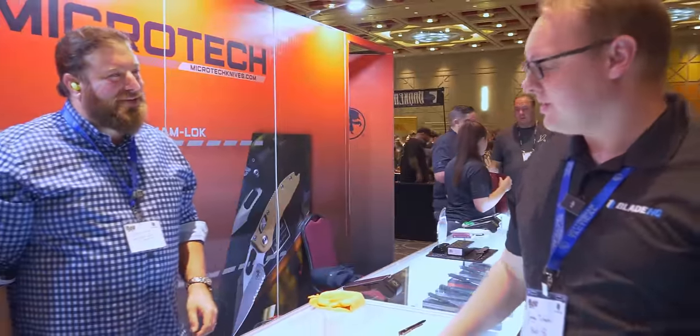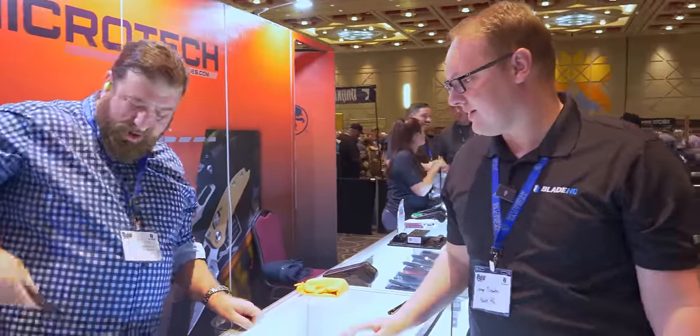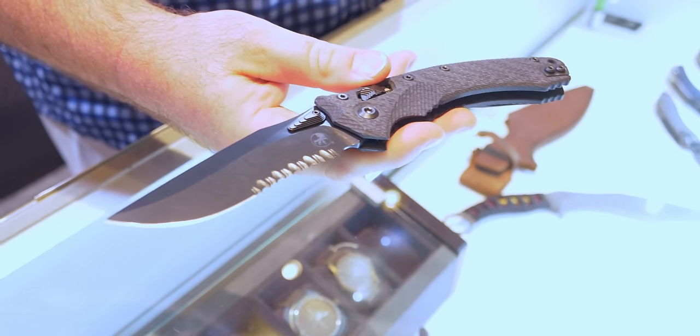We're here with my buddy David at Microtech. Nice to see you, George. What you got in your pocket? Right now I'm rocking this Amphibian — partial serrated, DLC, carbon fiber fluted.